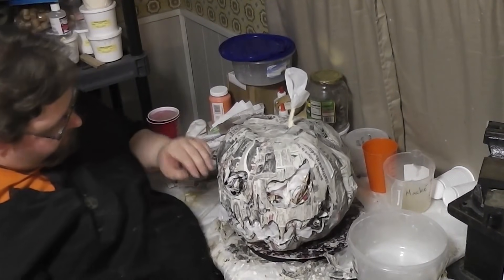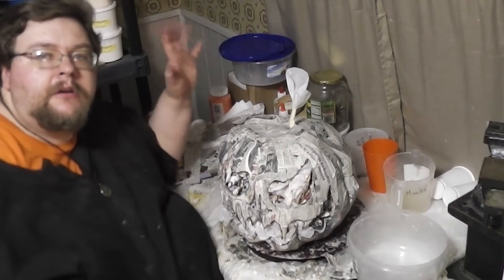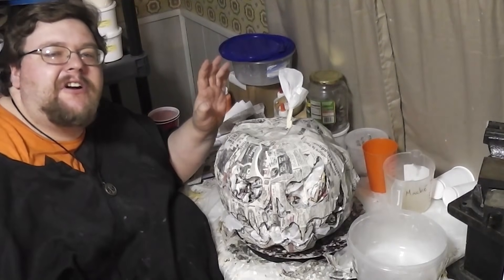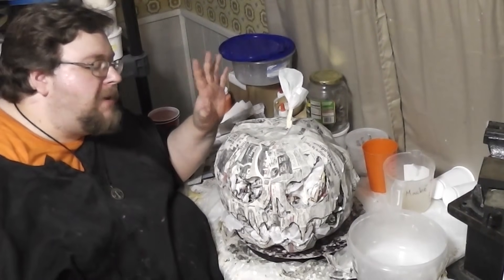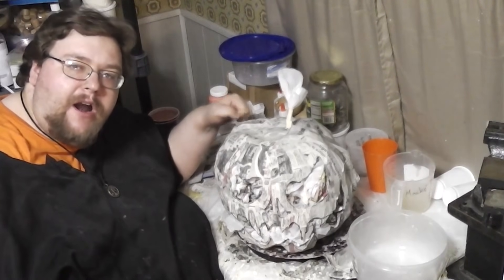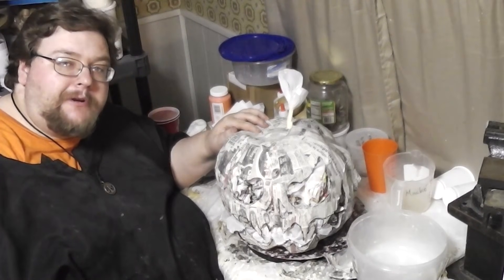The fun work is starting to be done. Now we are going to mix up some paper clay and begin making this thing into the rock-solid, cool outdoor pumpkin that it's going to be.